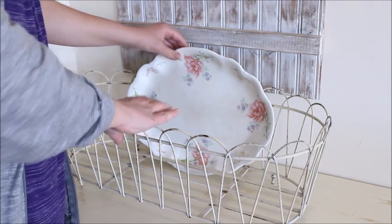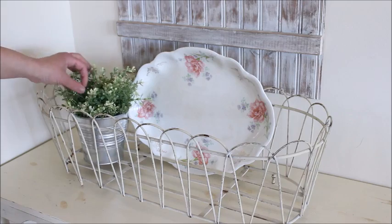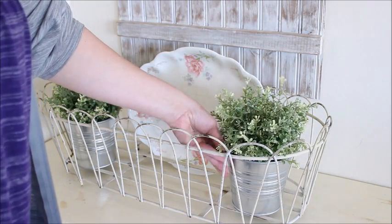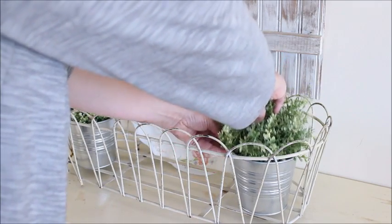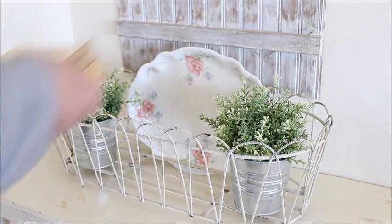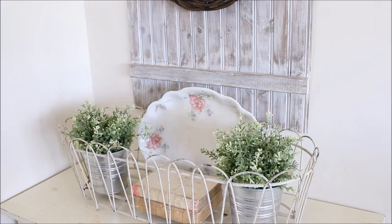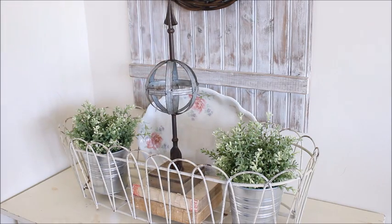To fill the basket I started with a beautiful floral platter and then added some greenery. Next I added a stack of vintage books.